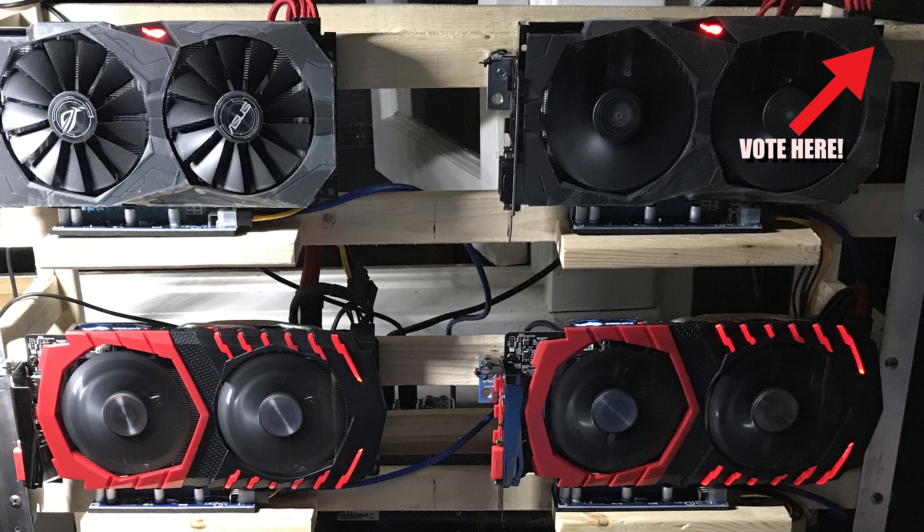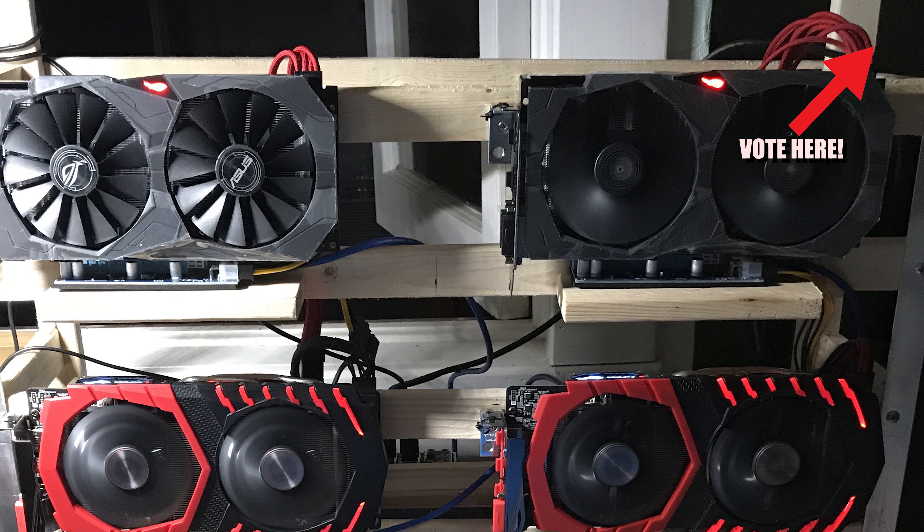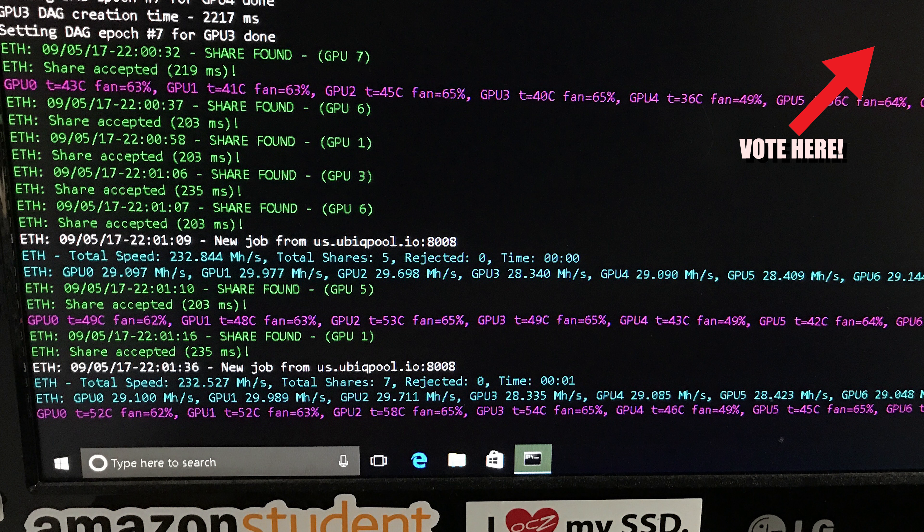He's running the ever-so-popular G3930, and his total hash rate is 233.4 megahash a second.